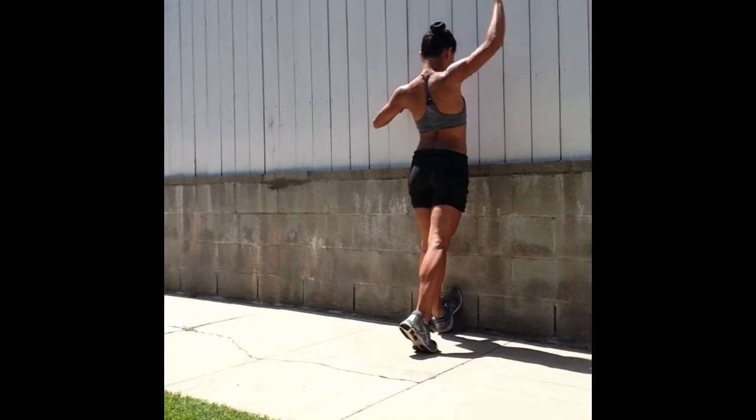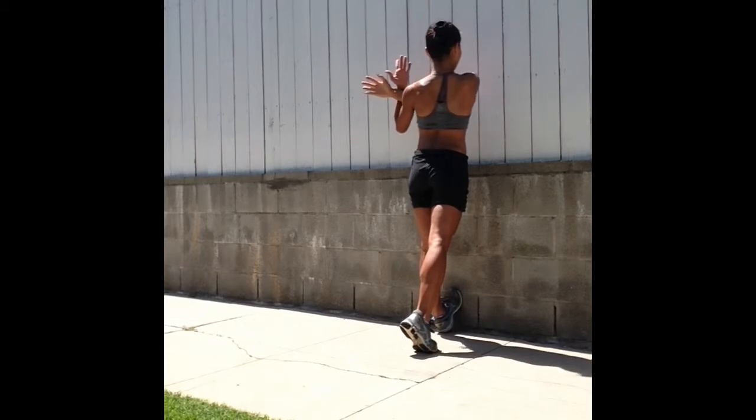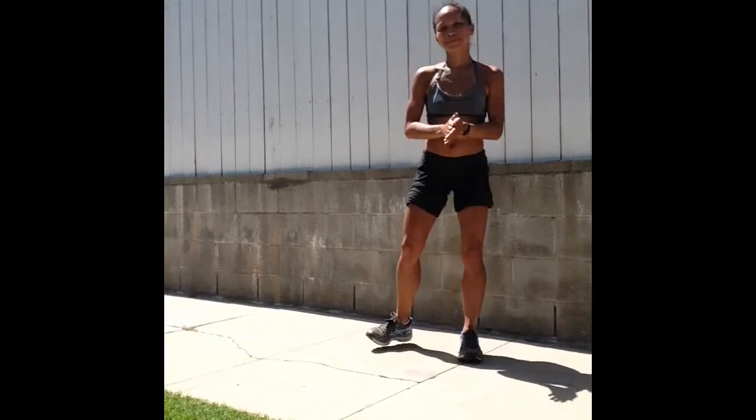Ball of your left foot on the wall, cross the right arm in front of your chest, hug it in with the left arm and try to relax the shoulders here, leaning into the wall. Breathe. And then release.